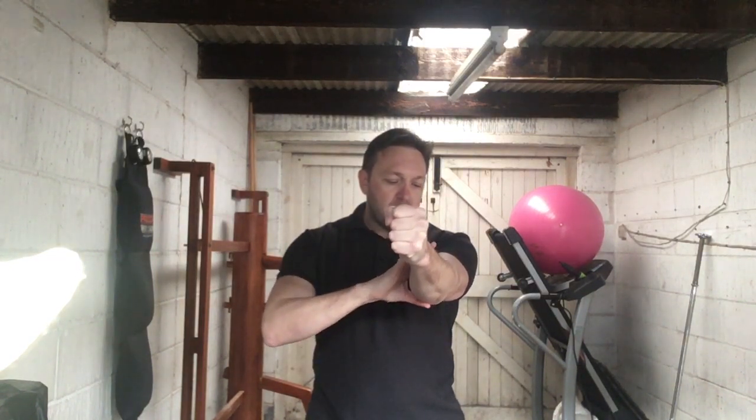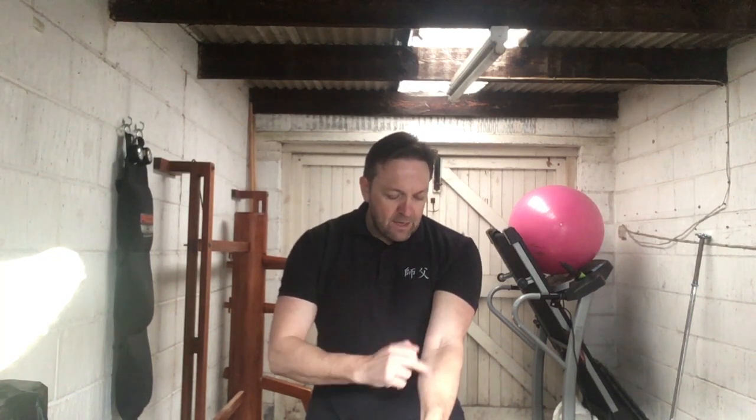Keep the elbow pointing down to the floor, so the inside of your arm — bicep and inner forearm — is facing the ceiling. Squeeze the air out the fist, forming a nice fist, getting the energy to the end of the movement at the last three inches. This introduces the concept of short-distance power — hitting momentarily on impact and then relaxing. In terms of application, the centerline punch can be used to bridge or to strike, and it controls and dominates the centerline.